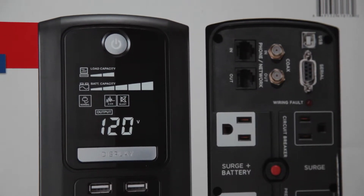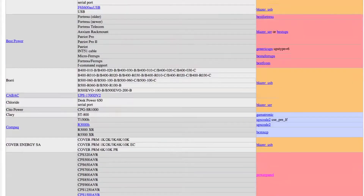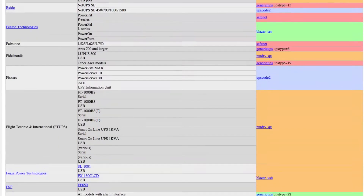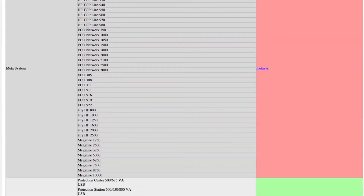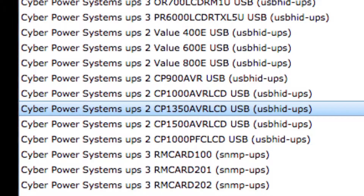In terms of compatibility, FreeNAS has a limited number of uninterruptible power supplies that work. This UPS wasn't listed, but I took a gamble. Through trial and error, I was able to get the UPS to communicate using the USBHID-UPS driver under this setting in FreeNAS. It has very limited functionality, but it will shut itself off automatically, which is all I really cared about.